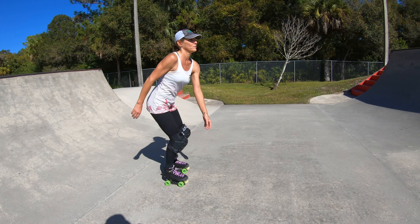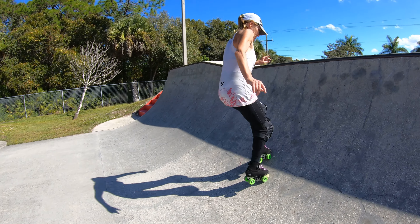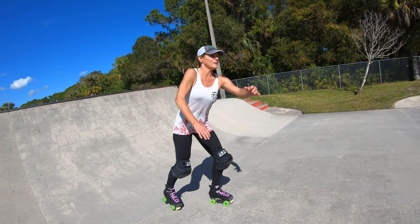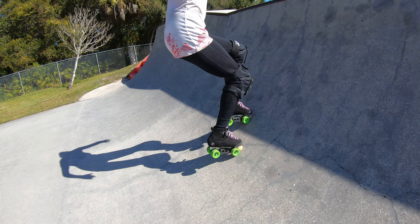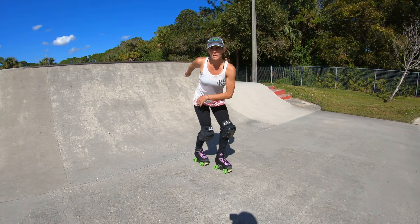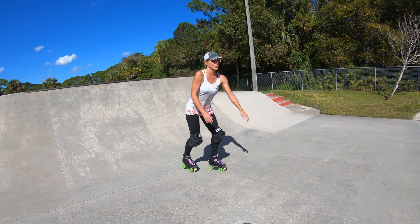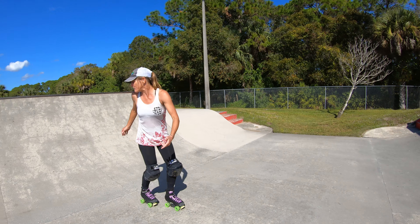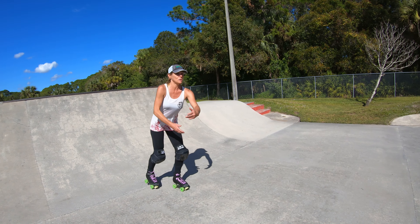As you're pumping forward, you're gonna jump onto the toe stops and go back. You'll feel like it gives you a little momentum. So you're just gonna keep your knees bent, jump on the toe stops, go back, lead again with your butt back, hinged forward at your hips, jumping onto the toe stops, knees bent, jump back. It gives you kind of a little boost to your pump.